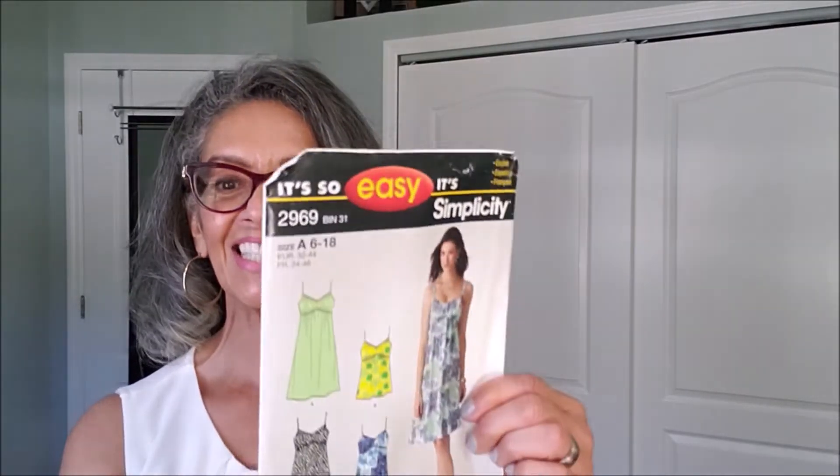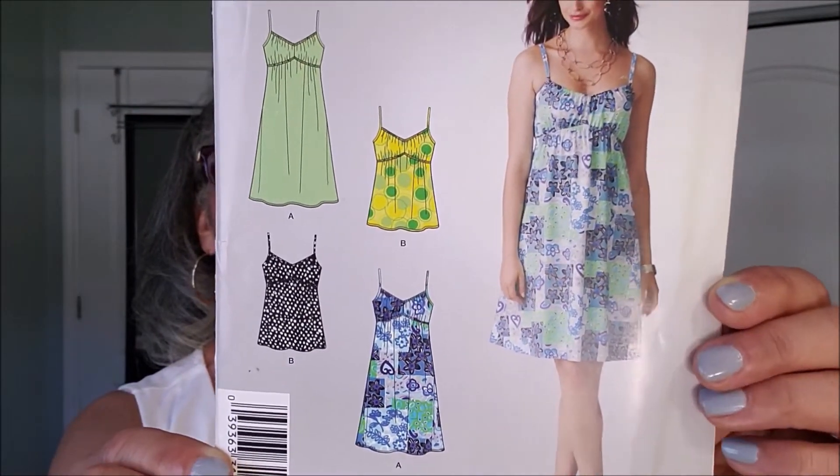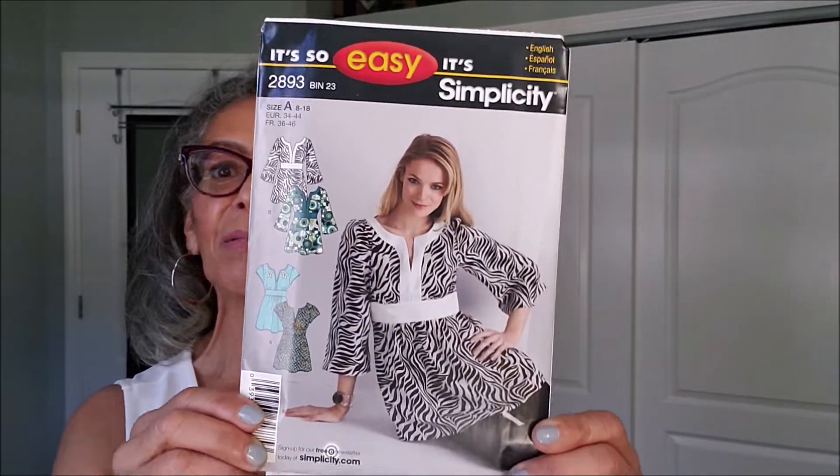Another little summer dress — It's So Easy 2969. We'll find out if these patterns are really that easy. I feel like now, with the loss of a little weight, I feel like I got a brand new body, and I could wear things that I couldn't wear before.